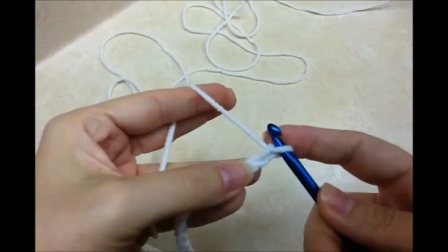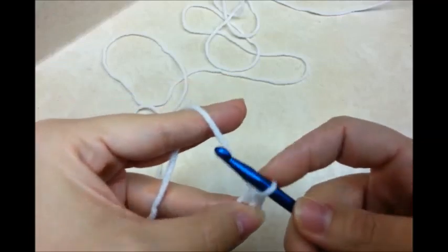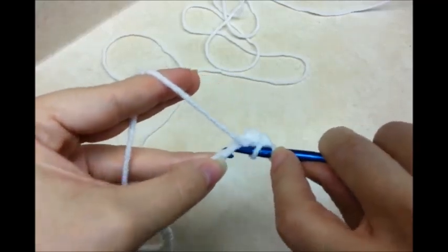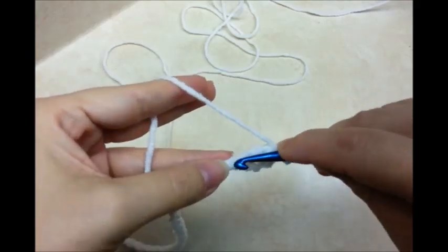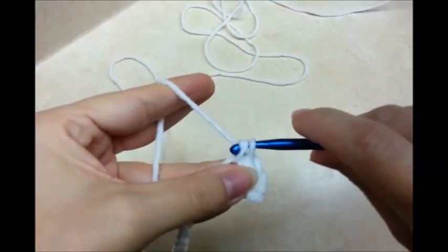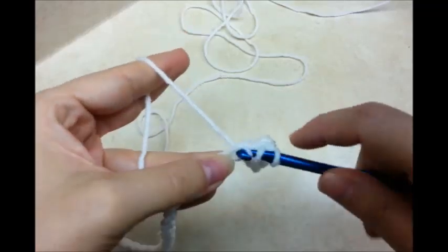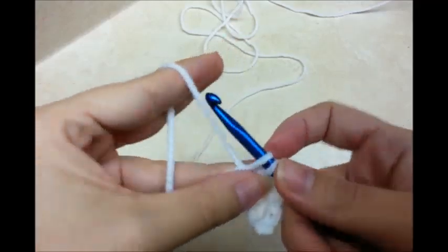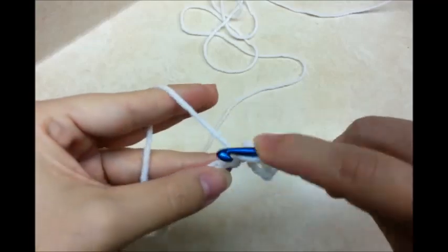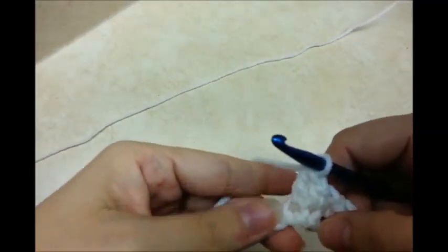Once you get your chain of 53, you want to single crochet in the second stitch from the hook. And then double crochet into the next. Single crochet in the next. And then double in the next. Single crochet and then double crochet. That's the repeat pattern for the length of the chain.